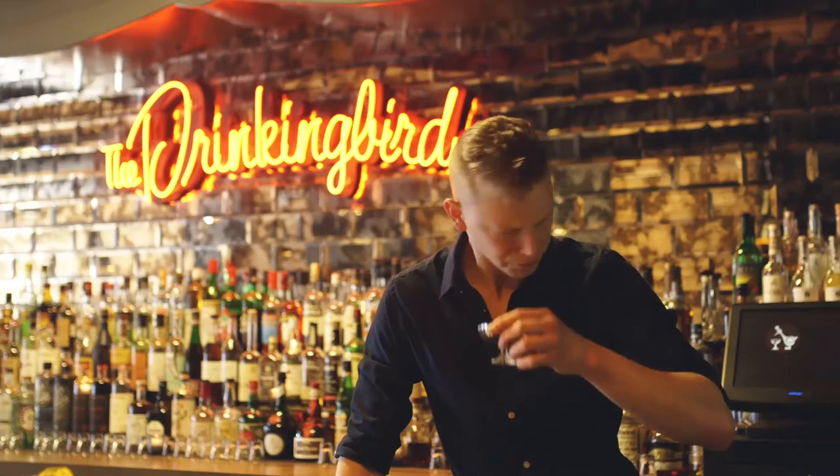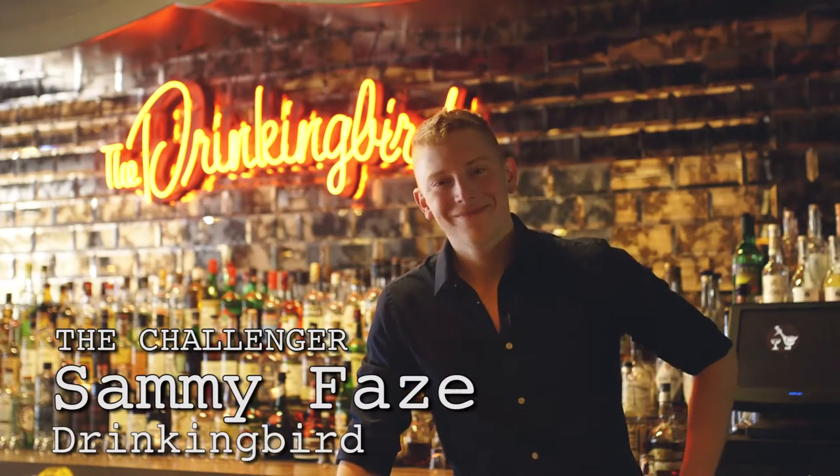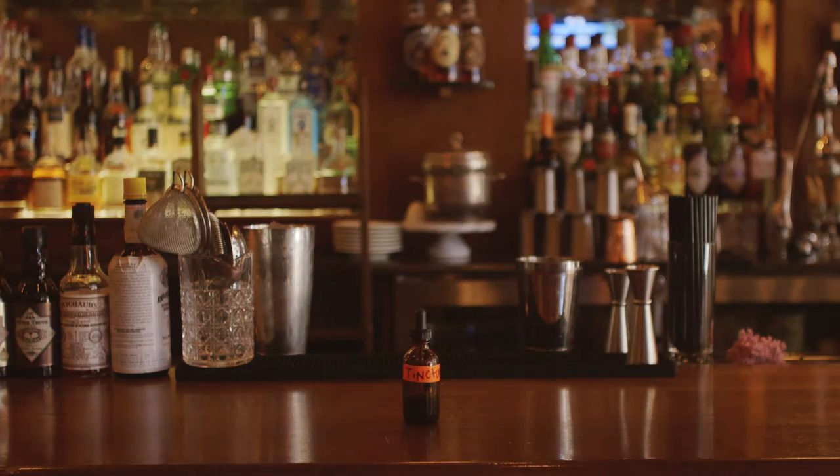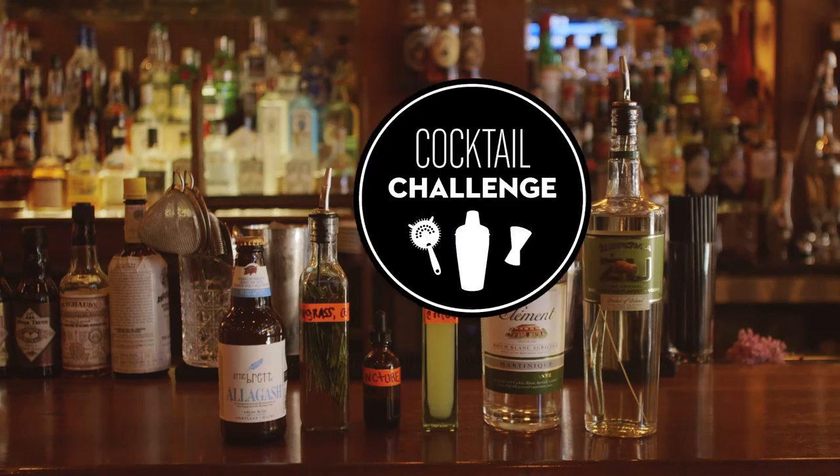Here's how it works. One bartender, the challenger, picks the ingredient. Then another bartender, the challenged, makes a cocktail featuring that ingredient. This is Cocktail Challenge.